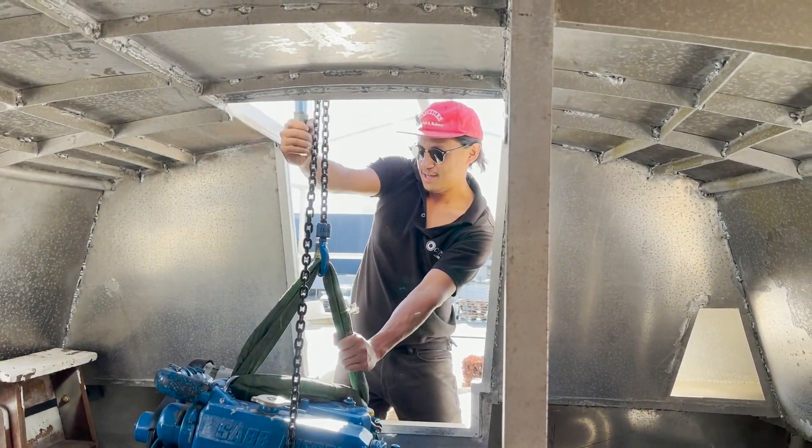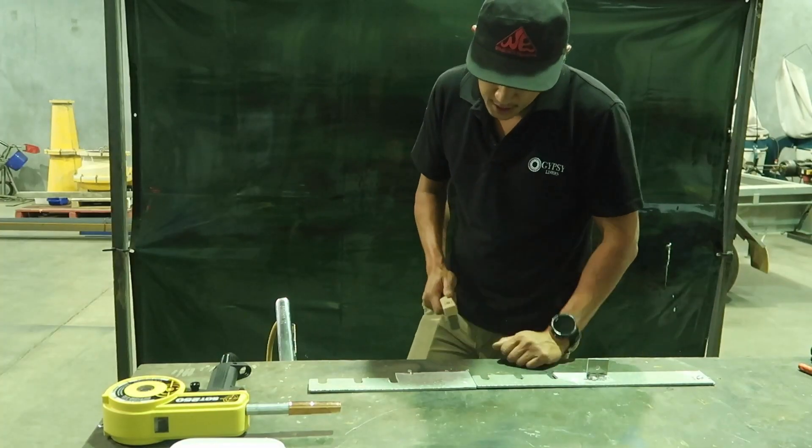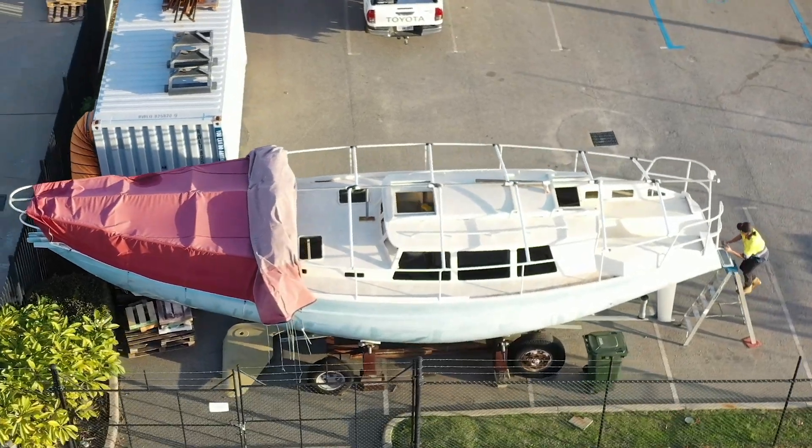Similar to Garth, I'm a passionate engineer who loves to know how things work and how to build things. Join me on this journey to bring Garth's dream to life. This is Sailing Kulali.